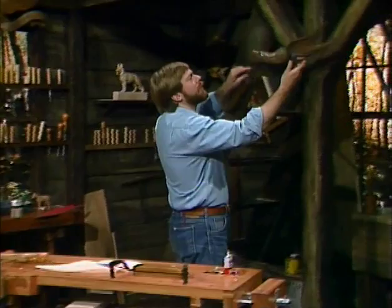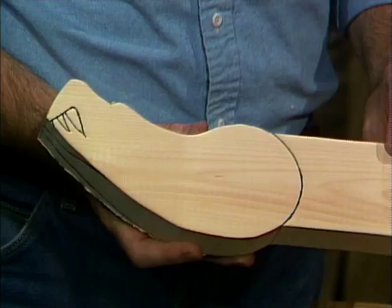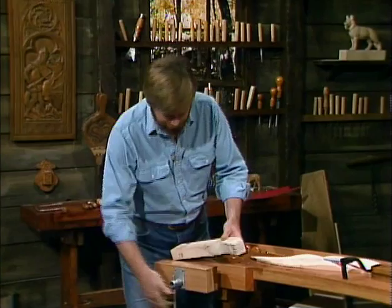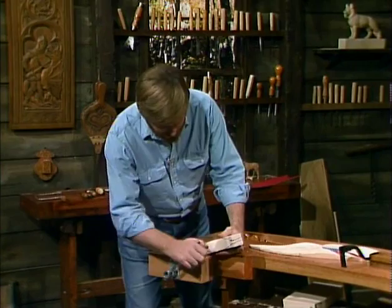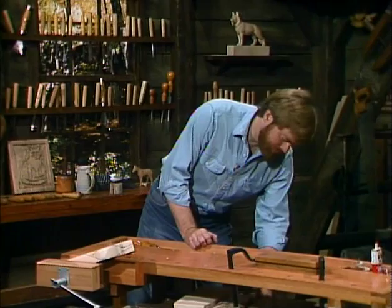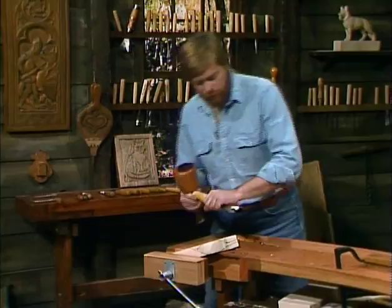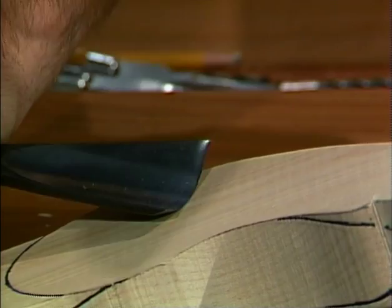Today we're going to be shaping the head, then we'll cut it from the block and screw it on, stain it, and we'll see what we have. I usually try to keep the clutter down to a manageable chaos here. In doing the head, I left a good chunk of wood on the other side so I can fasten it in the vice from different angles and make it a little easier to work.